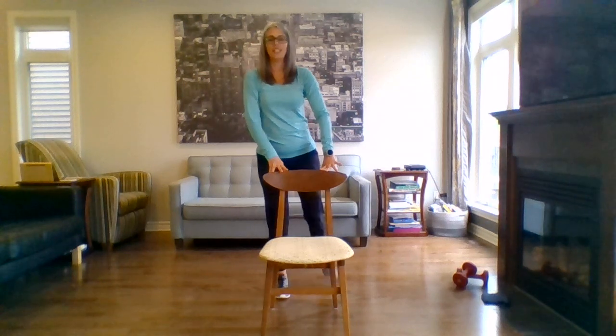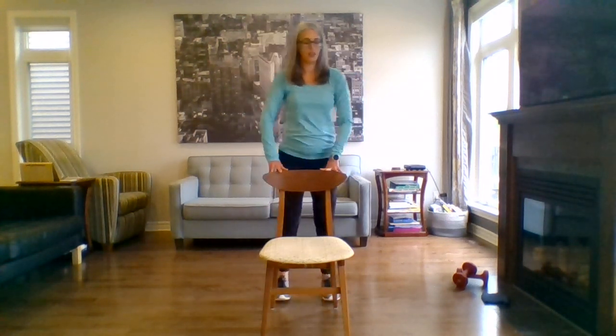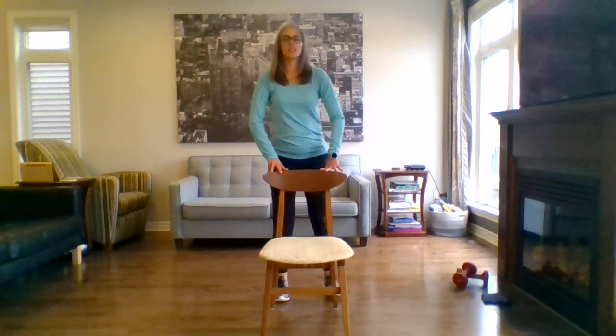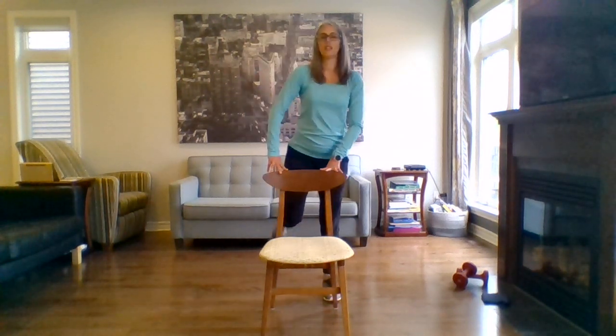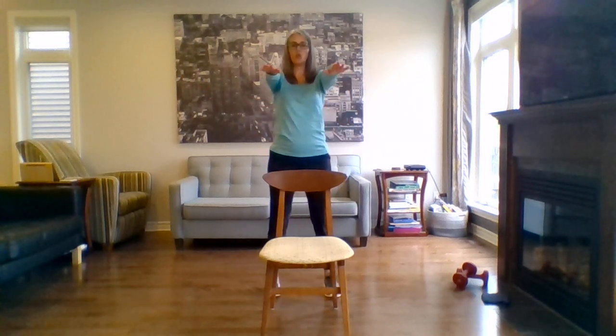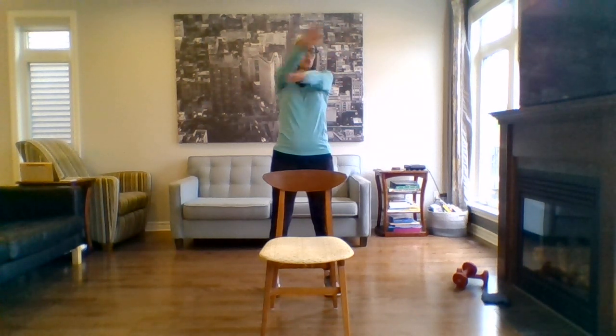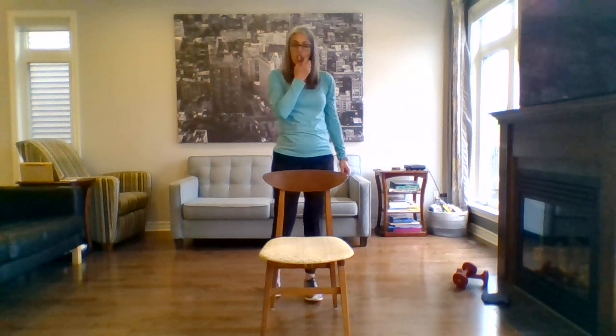Holding to your chair, bending the knees, kicking back, alternating each leg. Last one each side. Great. Let's bring those arms to shoulder height forward — go over and under, try to go as fast as you can. Last one, over and under. Great. That will conclude our cardio segment for today.